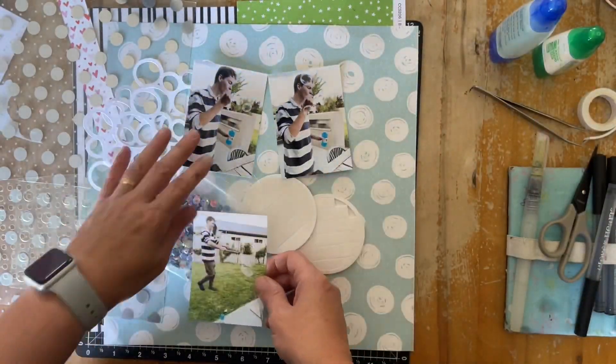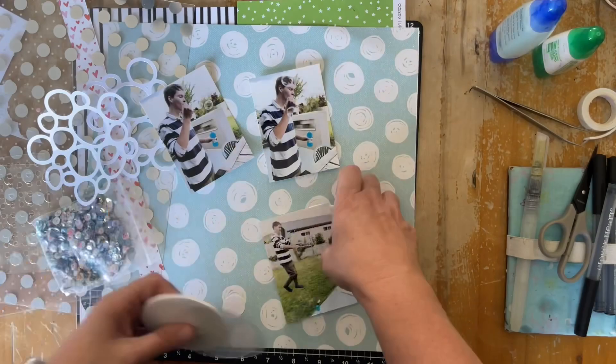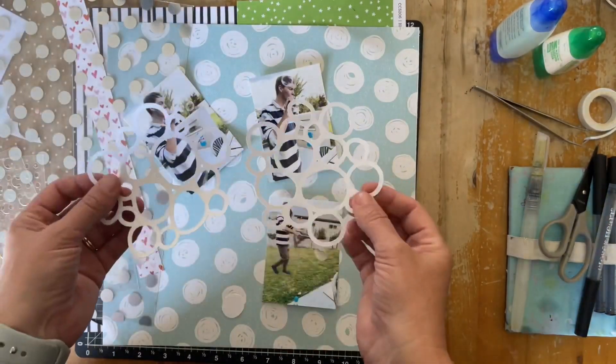Kia ora! I'm going to scrapbook these photos of my 17-year-old son playing with a bubble wand that he found.